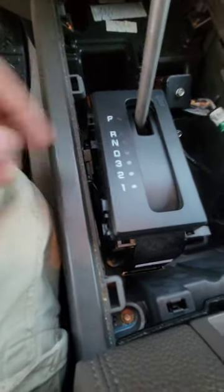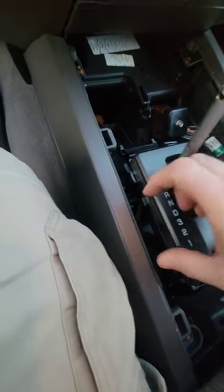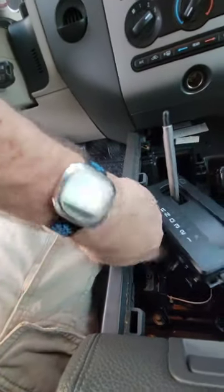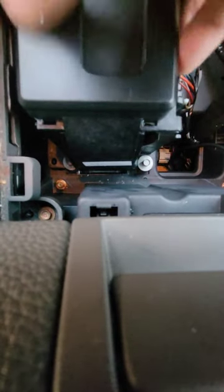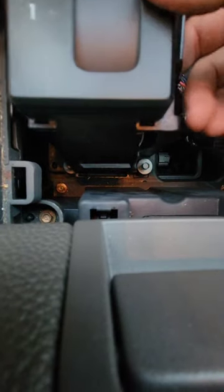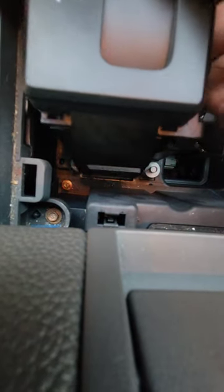We've got the lock back in. Just have to be gentle because this is all plastic, and the last thing you want is to break any of this and have to wait two weeks for another part to come in. We're trying to line up the four clips, and because they were such a hassle coming off, I want that front one on first.